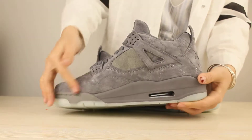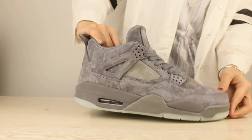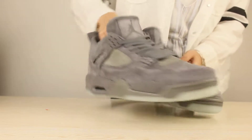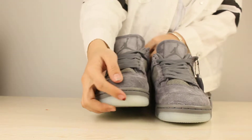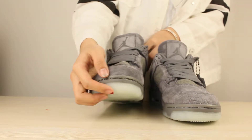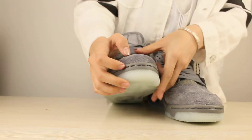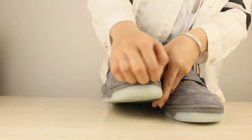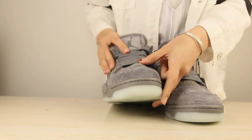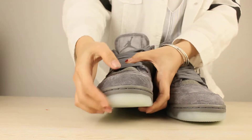And the next part, I want to show you guys the toe box. So you got the stitch on the toe box and it goes right around the side. Yes, this is the stitch.